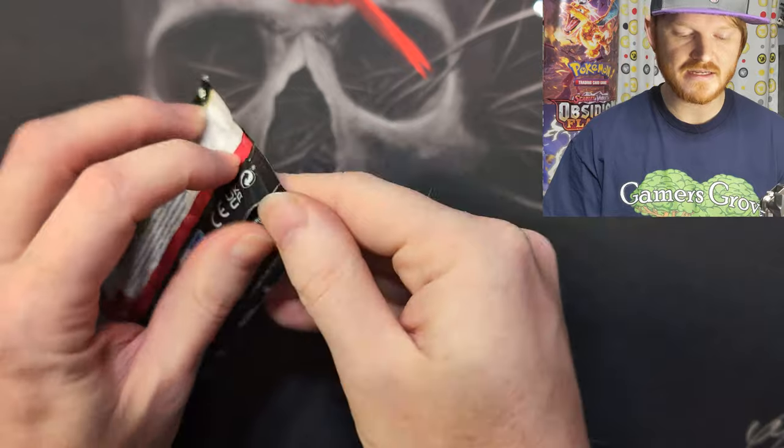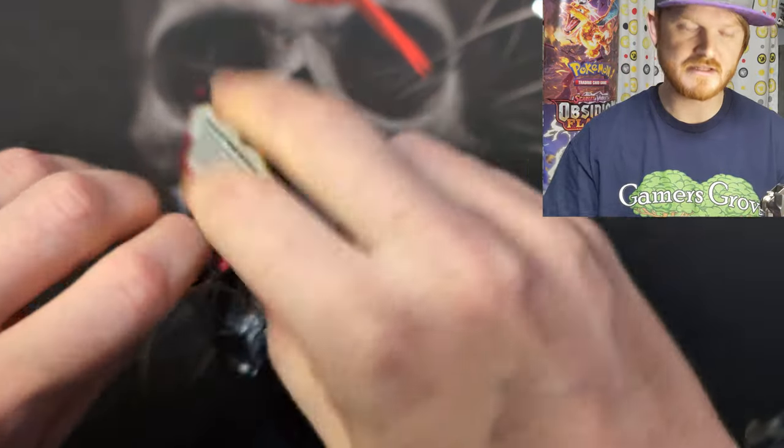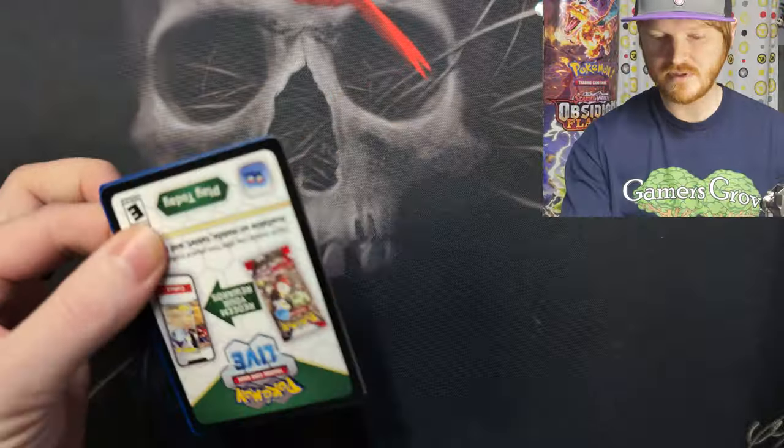We're going to take our time opening these packs. This is my first Paldean Fates product, so I really don't want to rush through it. I really want to look at the art, enjoy the art, and kind of talk about it.